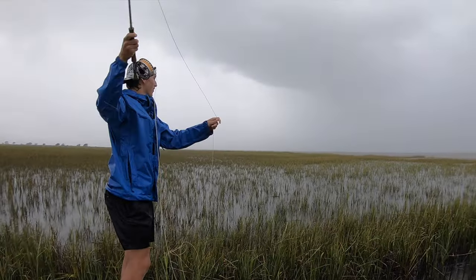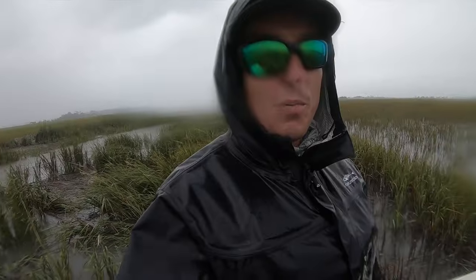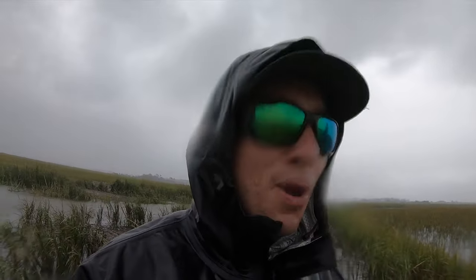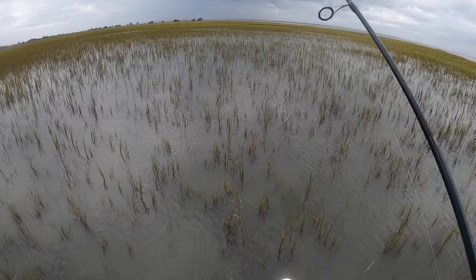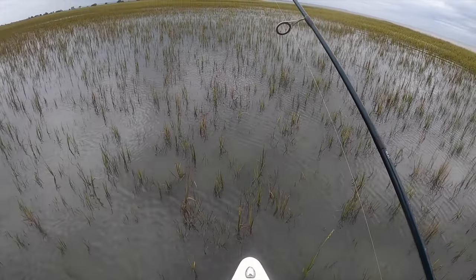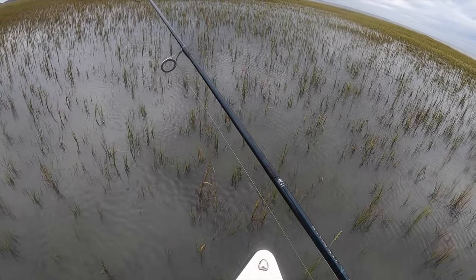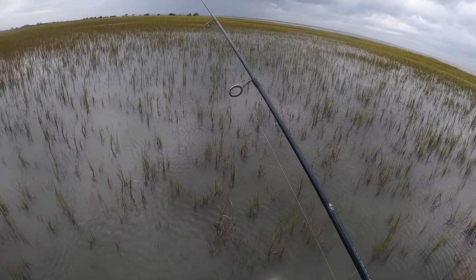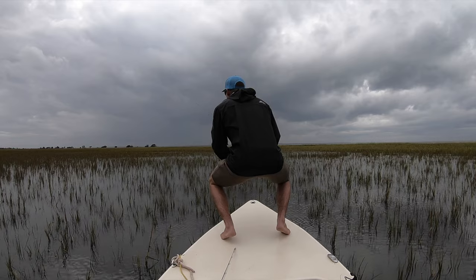We pulled up here to wait for the tide to come up and we literally just saw a red right next to our boat. He went away so we're not going to cast in that area until we get a better line on him — we don't want to spook him. I've got a red somewhere in front of me; he already came up and hit something and tailed for a bit. Trying to be super still. The last fish was literally on top of us before we saw him and then he spooked.